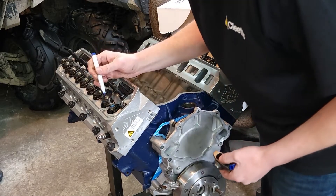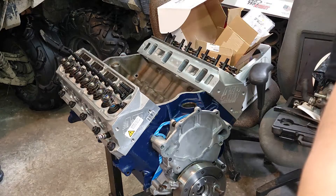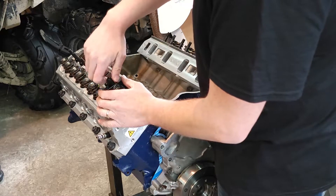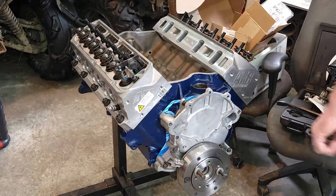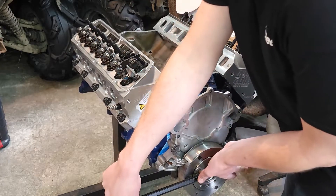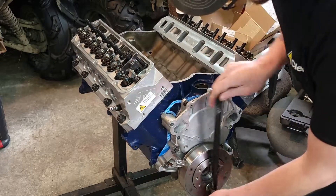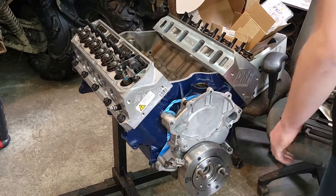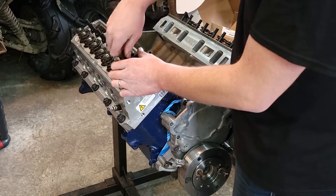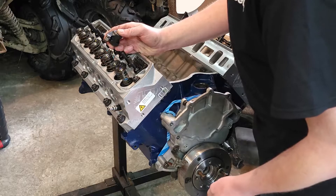I'm going to use a dry erase marker here and just get that tip all coated nicely. Get the rocker on, get the adjuster nut on. I've got that lifter all the way collapsed down now. There's no slack in that side, so let's see what this looks like — I know it's going to end up being very short like this because I didn't make an adjustment for it, but I'm just curious. Yeah, that ended up quite a bit short doing it that way.